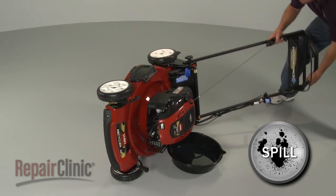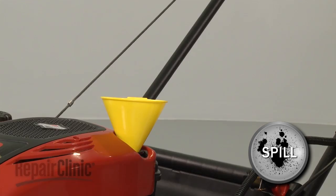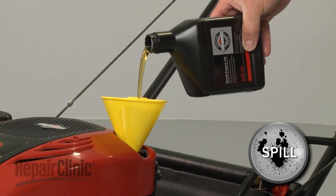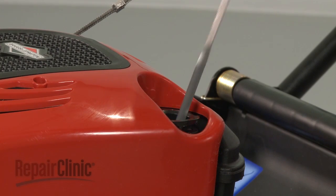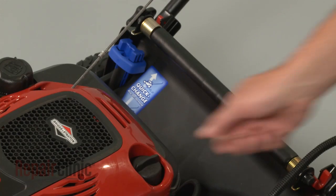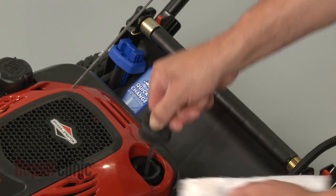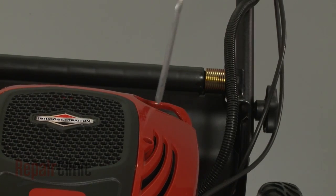With the old oil removed, carefully tip the engine to an upright position and slowly pour the entire contents of the provided oil into the oil fill tube. Wait for one minute, then replace and tighten the dipstick. Remove the dipstick and check to make sure that the oil level is at full. Now replace and fully tighten the dipstick.